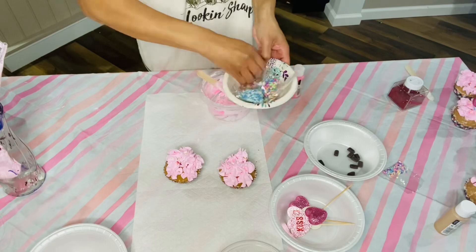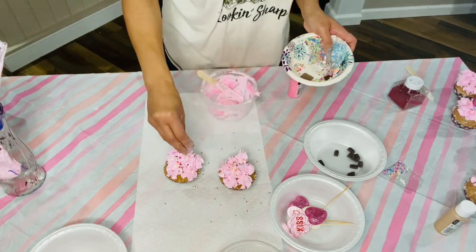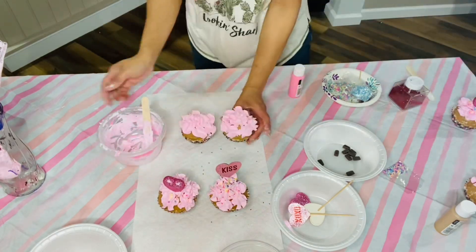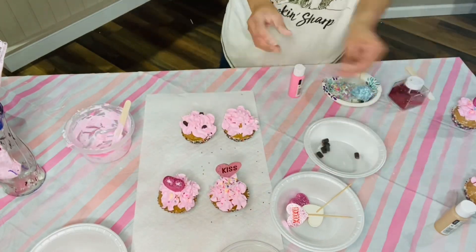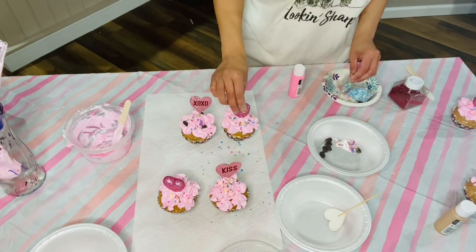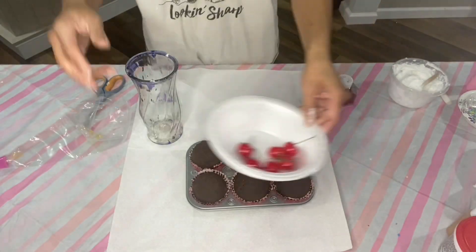And I started adding toppings — the sprinkles. These are fake sprinkles from Amazon. The cake toppers are so cute. Started adding some of the chocolate pieces and sprinkles to some of them, and they turned out great.